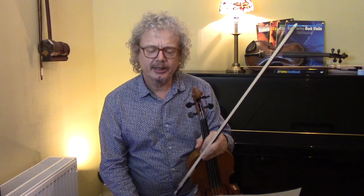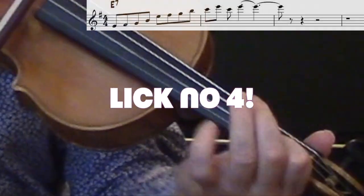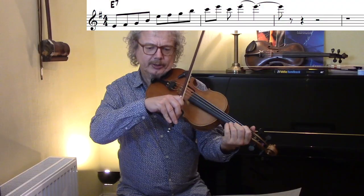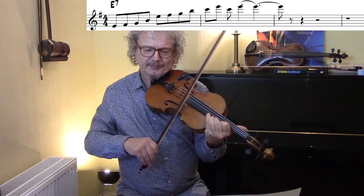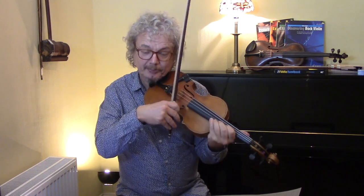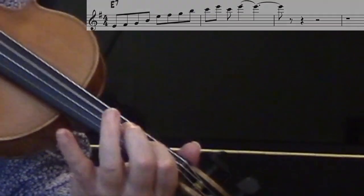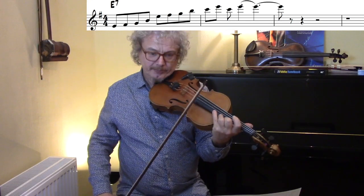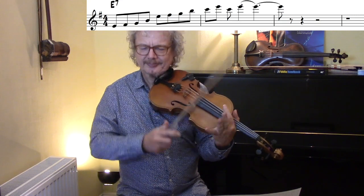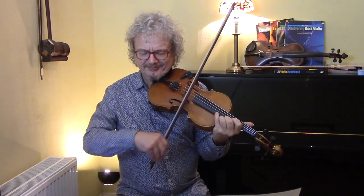Now moving back to the E7 chord — from the Stefan Grappelli live album and transposed, we've got this lick. Then we're going to fourth position. This is quite a lot easier in Grappelli's original key because it means you don't have to do fourth position. If you don't want to do fourth position then you could do this version and just stretch your fourth finger to get that top E.